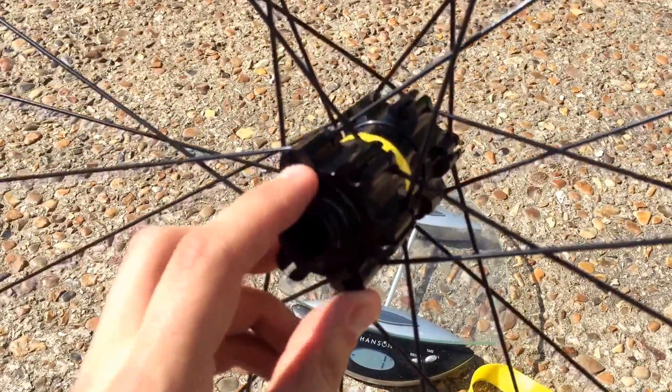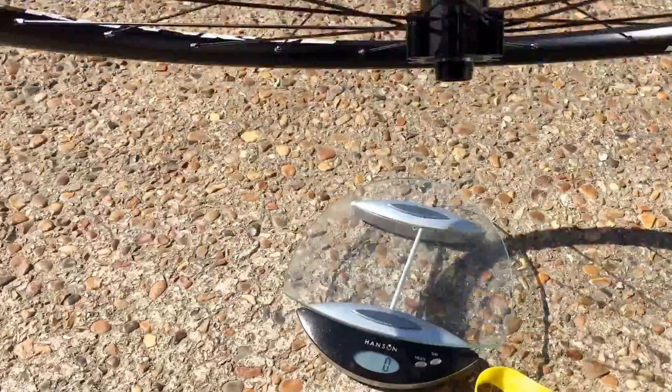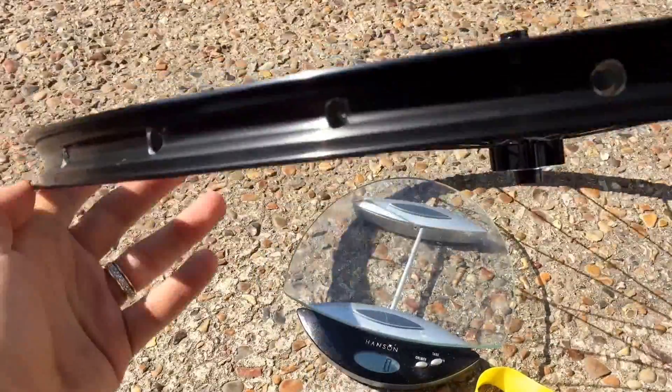You can see in here there's a very slight thread where the disc would screw on. Nice smooth sealed bearings. That's what the rim looks like.